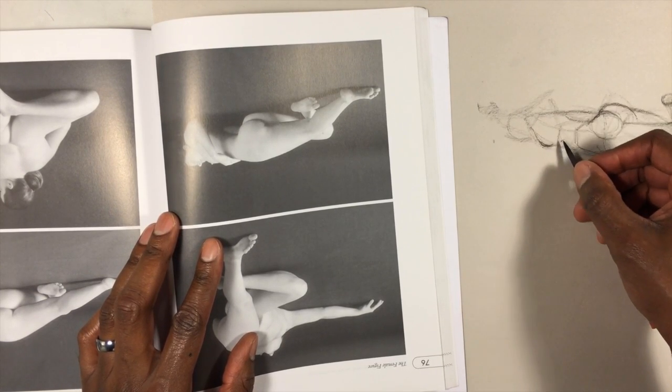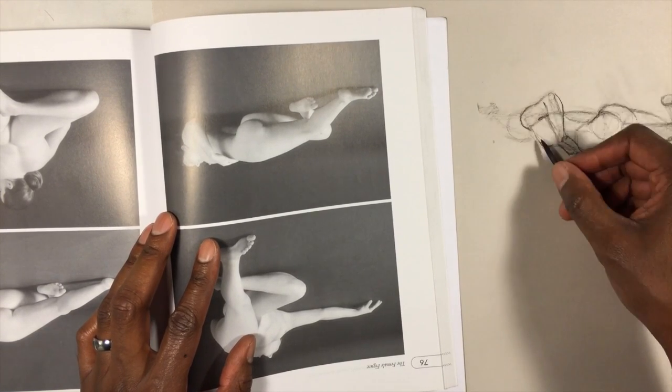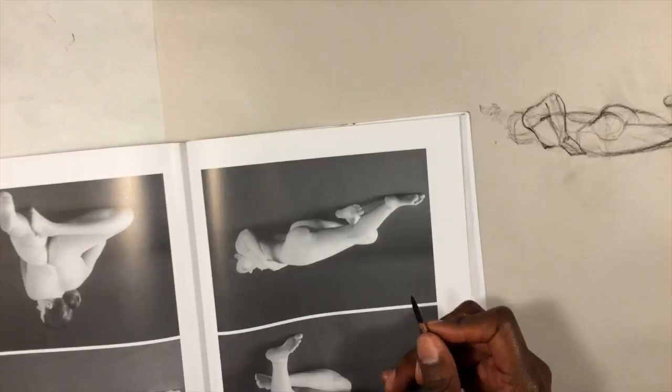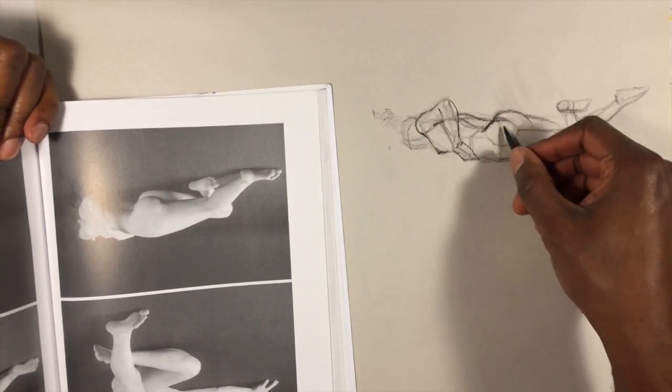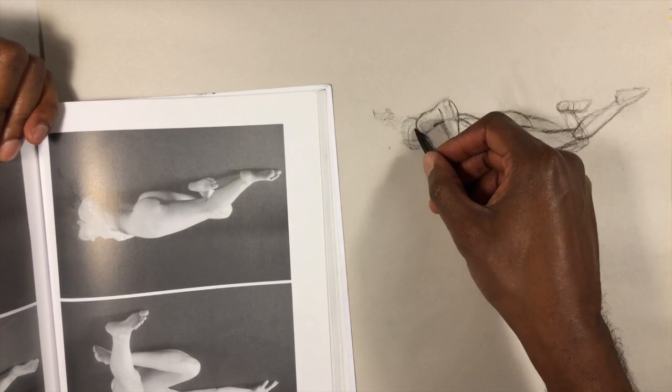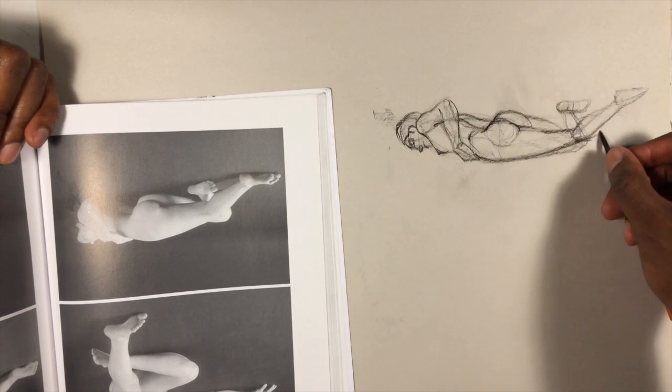I'm trying an interesting exercise here where I'm actually turning all of the photos — turning the book upside down — and I'm drawing the poses as I see them upside down, as opposed to right side up.